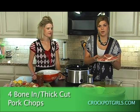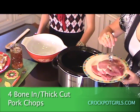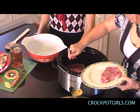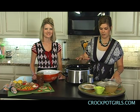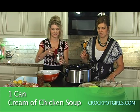You're going to take four bone-in, thick-cut pork chops, and you're just going to stick them down in the bottom. Then the other four ingredients you're going to mix in a bowl, and you're going to pour it over the top at the end, and Nicole's going to be doing that. First, a can of cream of chicken soup.